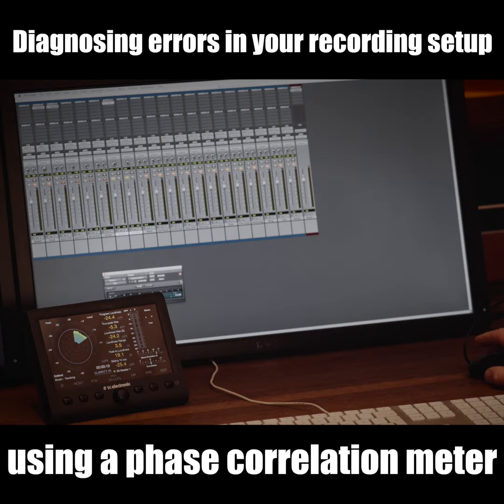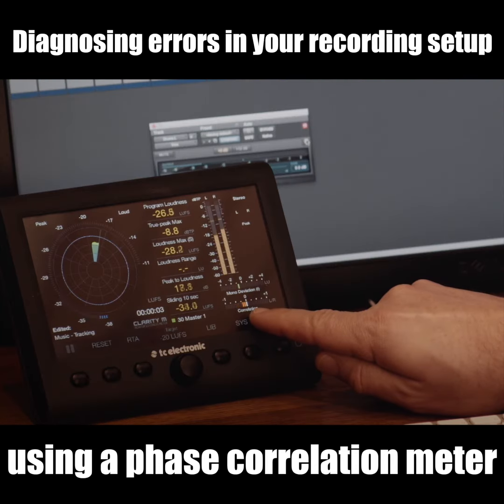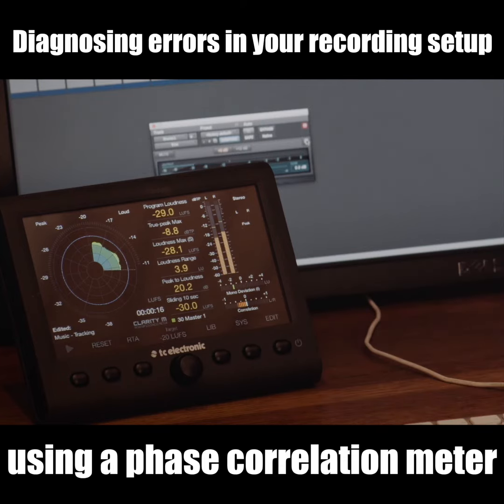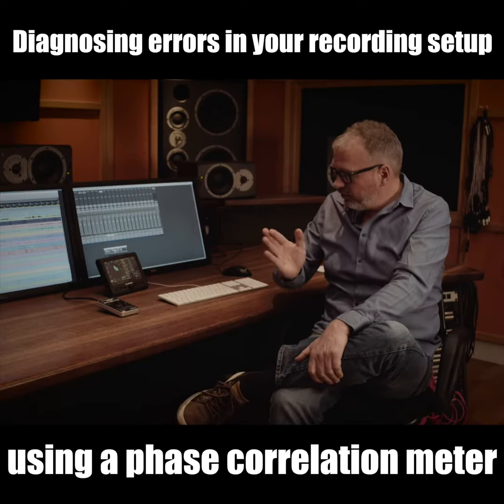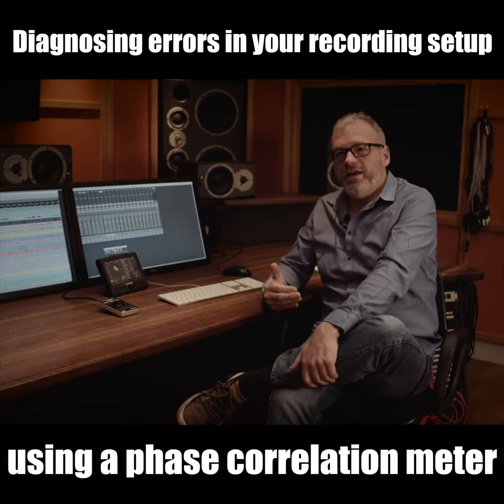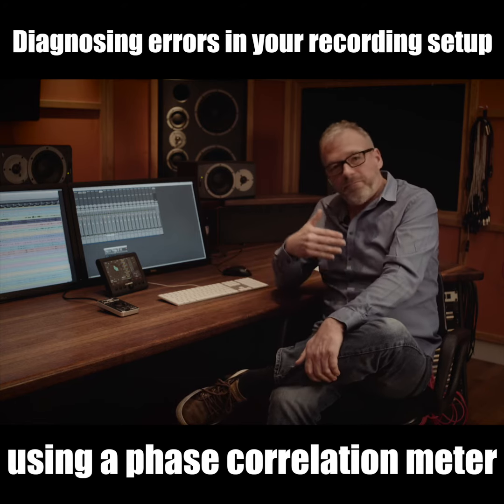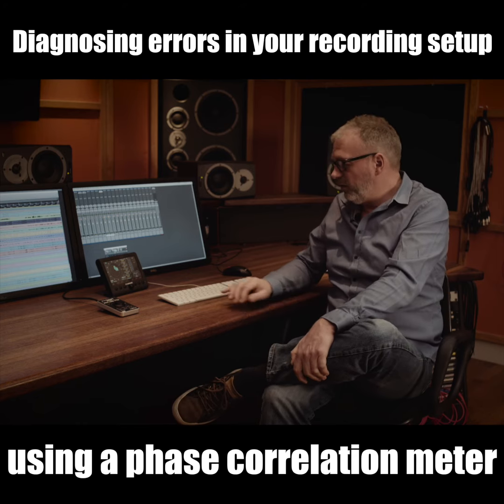I have inserted a phase inverter plug-in here on my left channel just to show you what happens if a stereo mix is out of phase. I enable it here and you can see that since my left channel is now inverted, there are indeed phase problems, and I can see that immediately on my correlation meter — it goes below zero. Now depending on what you're recording, it's not necessarily an error situation that it goes below zero. You can have that also in an optimal setup, but normally you would go above zero and way towards plus one.